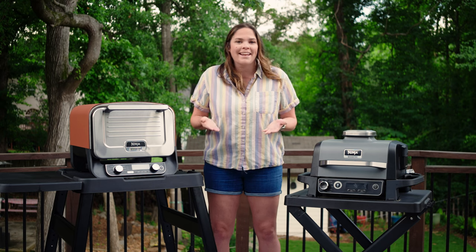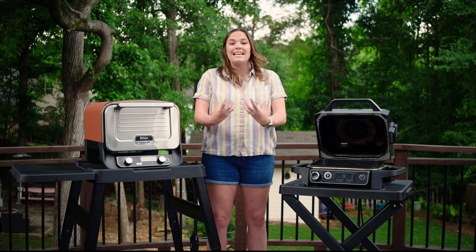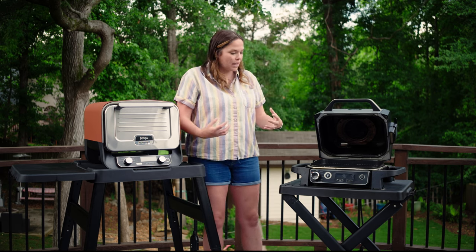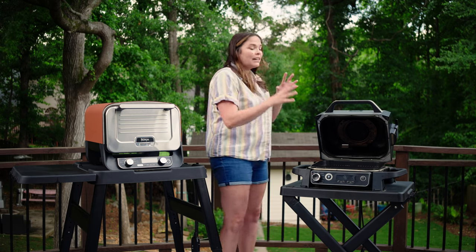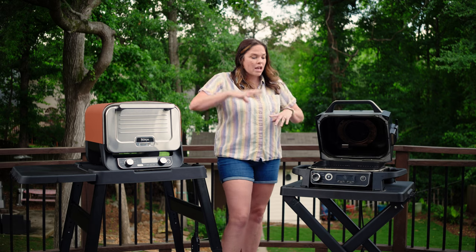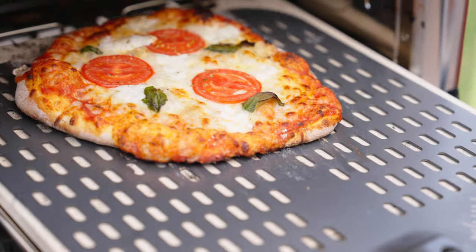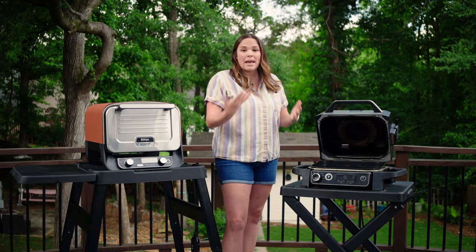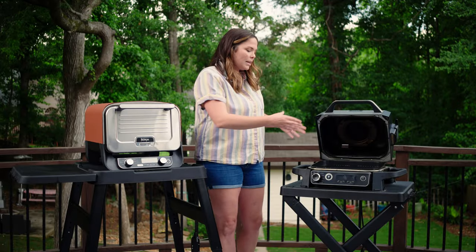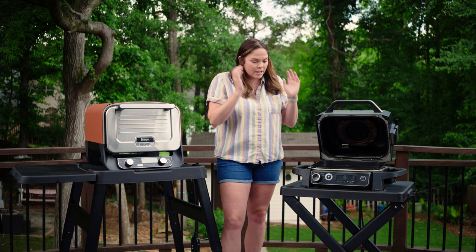Let's talk about what each can and cannot cook. The grill acts like a true grill — you have that open lid cooking with heat coming from the bottom. The only thing it really isn't made for is pizzas. The outdoor oven has a pizza stone and is made for pizzas, with a pizza peel that Ninja offers that fits perfectly in the oven. The grill is not really made to make pizzas; people have done it, but you have to get the griddle attachment and it's just a little different.